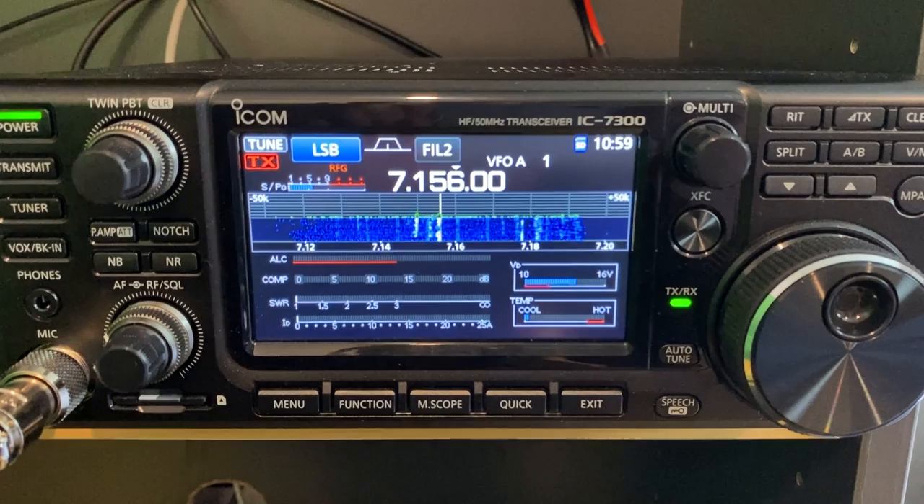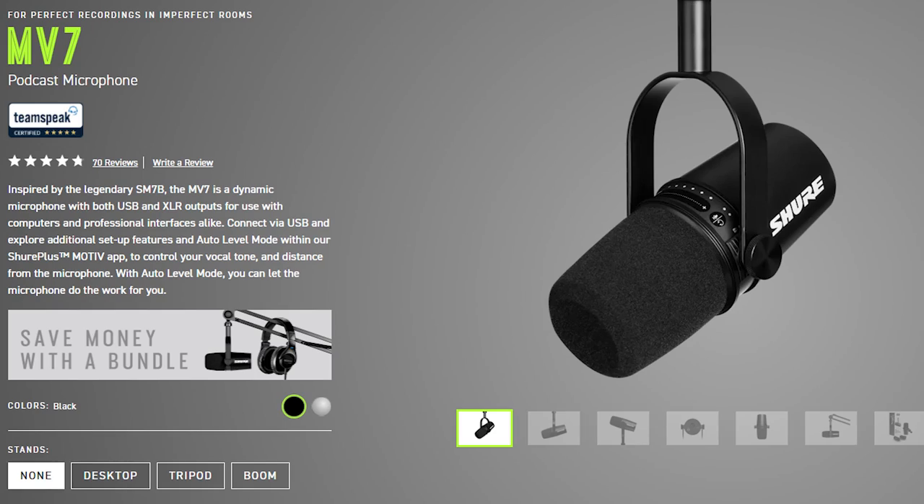The ICOM IC7300 is my HF radio here at home, and I purchased this Shure MV7 microphone, which has a dual output — an XLR on the back there, and also a USB output as well. I picked this particular microphone because I wanted to use it for streaming and making videos, but at the same time I wanted to use it with my 7300, so the dual USB and XLR output looked ideal.